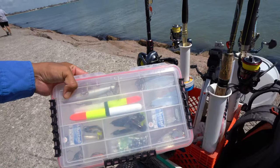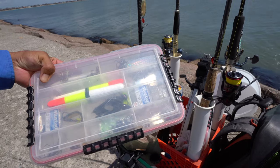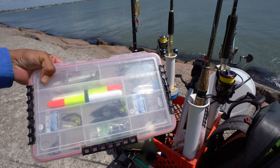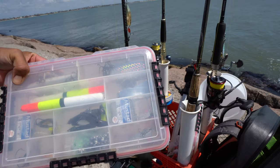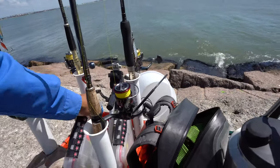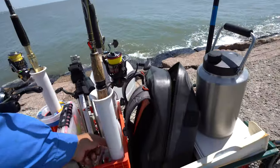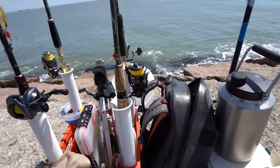I've also got a secondary rod, usually for throwing spoons or something of the sort. Whenever I'm fishing live shrimp, I bring along this tackle tray — that's got some slip corks, treble hooks, beads, everything I use to fish a slip cork. I've also got some one ounce, two ounce, quarter ounce, and half ounce spoons, all silver.